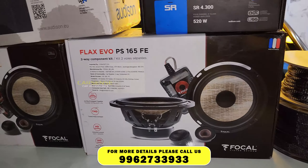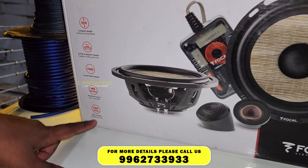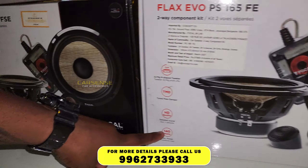This component is a special component because it is purely made in France — these are handcrafted speakers. For the front speakers, we have 120W RMS, and for the rear, we have 140W RMS.